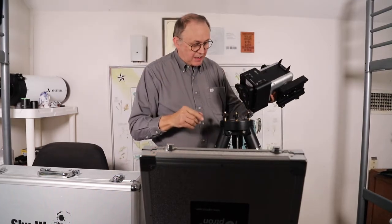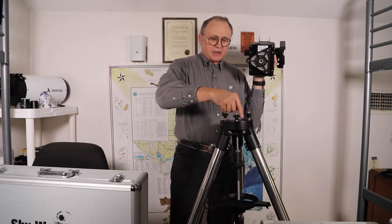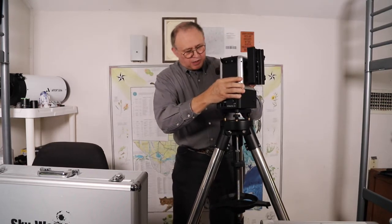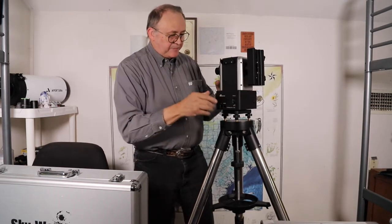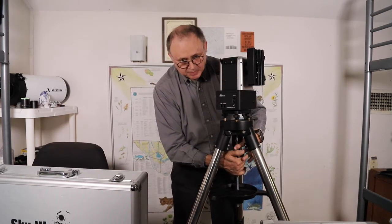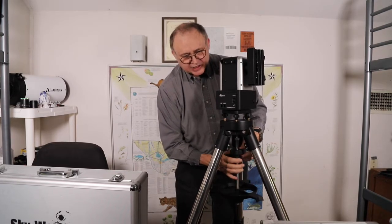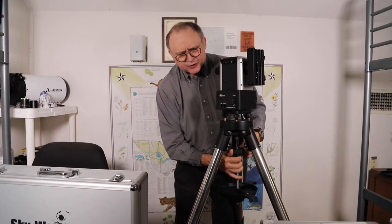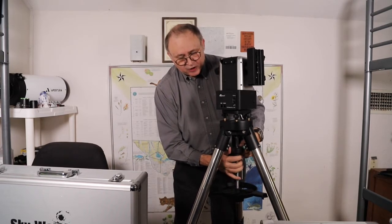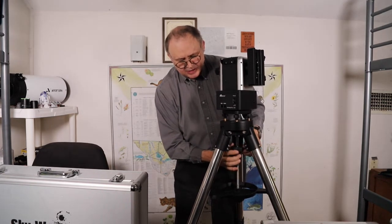The way this levels and mounts is with three screws that go down to the tripod head — I put them about halfway. Then there are three indentations on the mount so it sits on there. You push up the middle rod and turn it in to attach it to the mount. For leveling, there's a process you have to follow — if you don't, you'll be chasing the bubble all night.